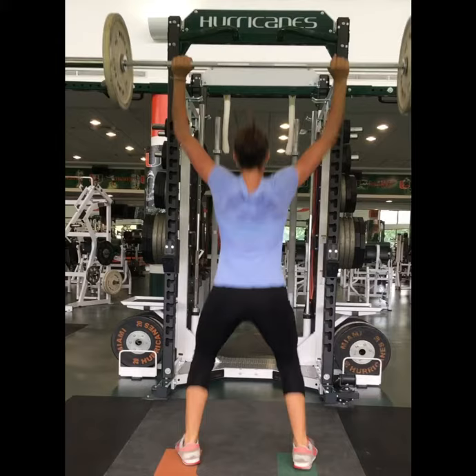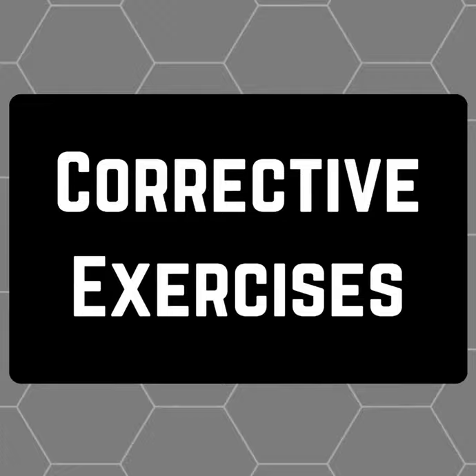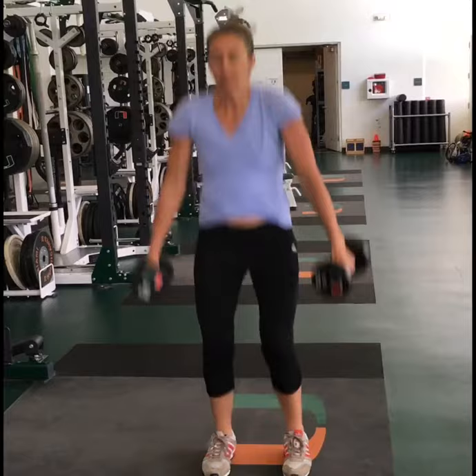Now that we've analyzed Lindsay's lifts, it is also important to provide corrective exercises so she can improve. One of which is a dumbbell shrug or a dumbbell shrug with a jump, both of which are very good at teaching her to shrug properly. The next is a single arm snatch, so she can work on dropping below that weight and also improving that hip cycle. Lastly, we want her to perform depth drops so she can watch that valgus knee movement as she lands.